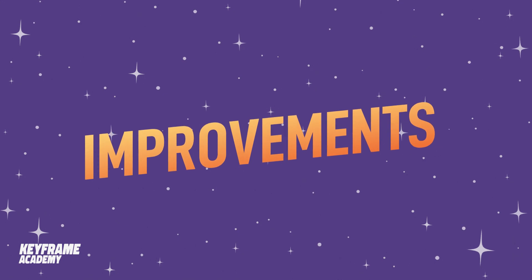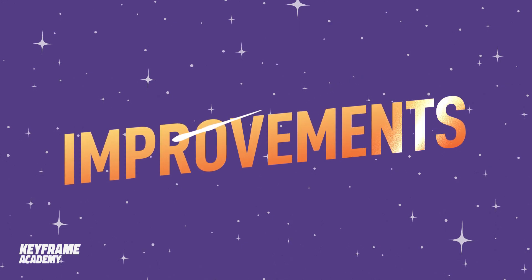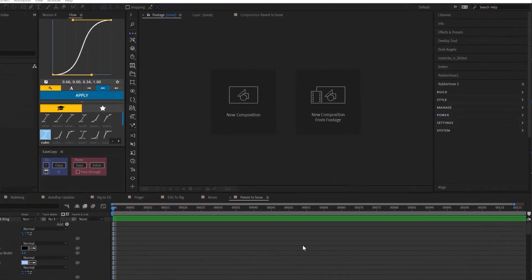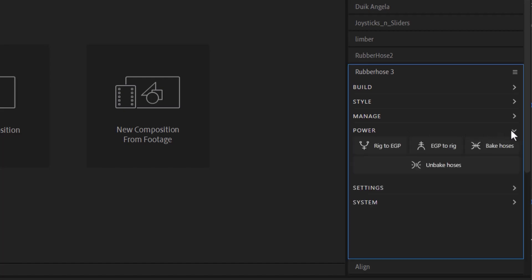First, let's talk about the many improvements to Rubber Hose 3. It has a completely revamped UI. It's still broken up into different sections, but now there are new sections like this new power section, which has a few new goodies inside that we'll go over in just a moment.